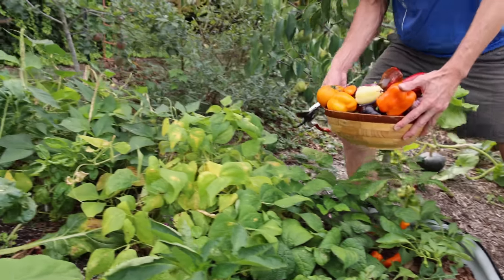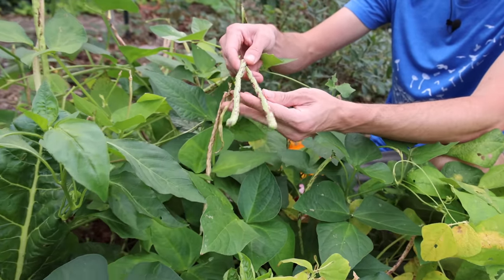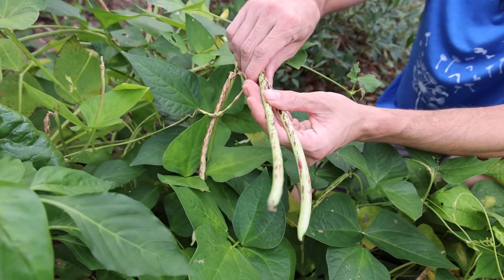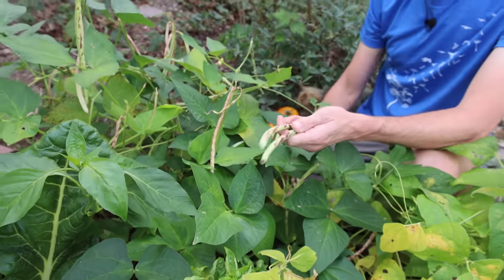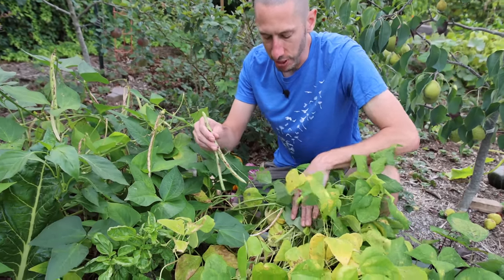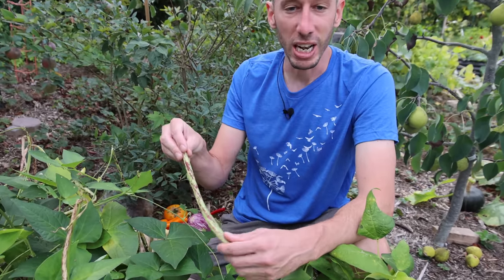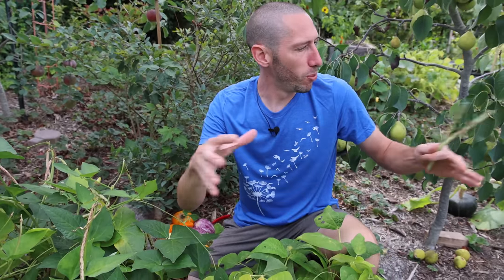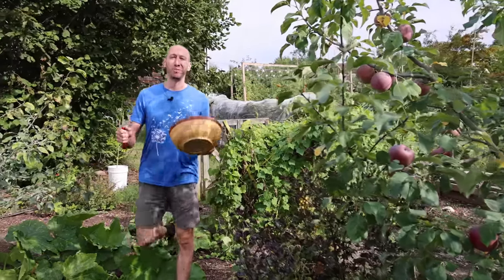We'll let him snack on that and swing over this way. I've got a bean I've never grown before — I believe this one's called the Thai Soldier. Look at the color on those, so cool — huge beans. I've eaten them fresh and they're not as good as the dragon tongue beans which we have planted right next to us, but they are a really cool looking bean and a fun one to grow.